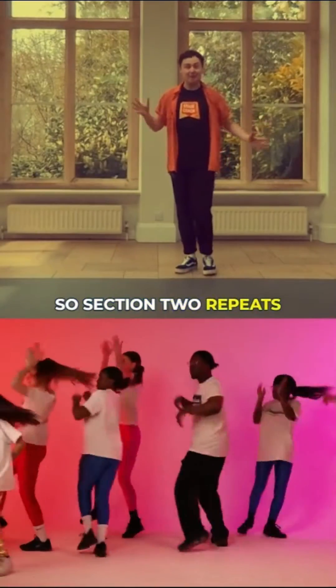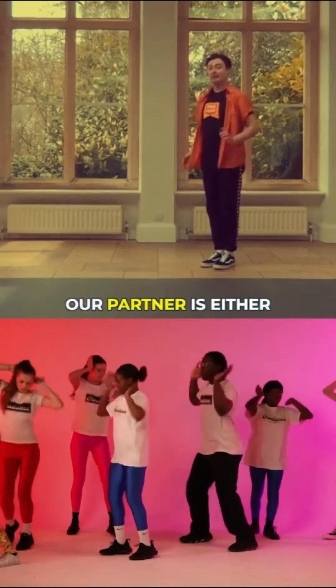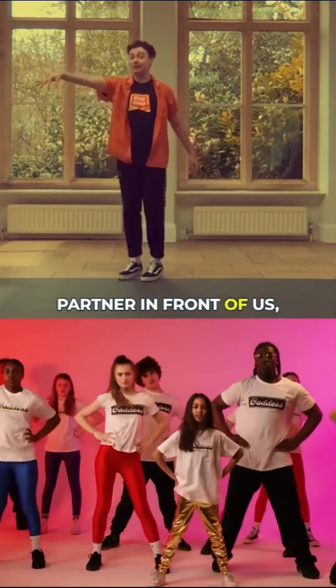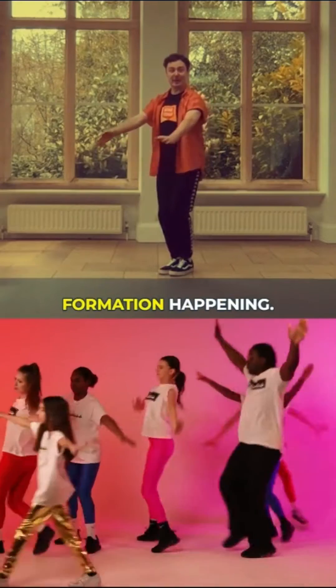Okay, so section two repeats the choreography from section one, but we're now in a diagonal line. Your partner is either in front or behind you, and there's another pair in front and probably another pair behind. So there's a lovely diagonal line formation happening.